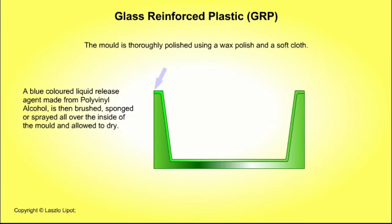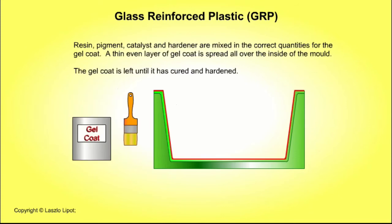A liquid release agent, made from polyvinyl alcohol, is then brushed, sponged or sprayed all over the inside of the mould and allowed to dry. Resin, pigment, catalyst and hardener are mixed in the correct quantities for the gel coat. A thin even layer of gel coat is spread all over the inside of the mould. The gel coat is left until it has cured and hardened.